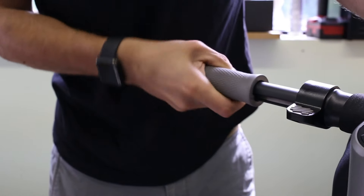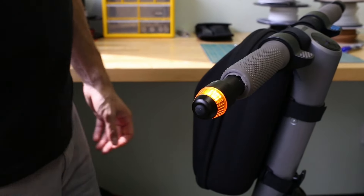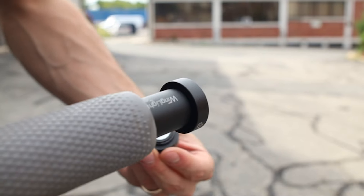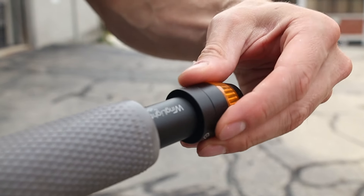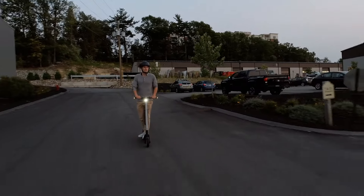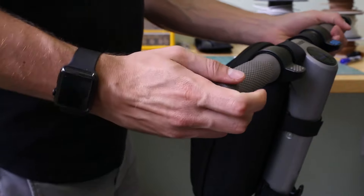For installing the wing lights, you simply remove the handlebar cover and screw in the adapter. You may need to cut a hole on the end with an X-Acto knife in order to fit them. The wing lights themselves can be quickly added or removed since they have a magnet to attach and then screw in for security. The wing lights are compatible with nearly every scooter and have a special attachment for Segway Ninebot and Xiaomi scooters.